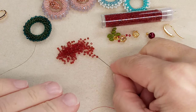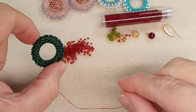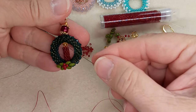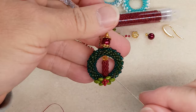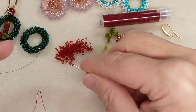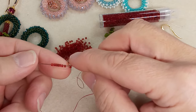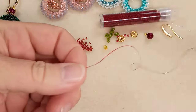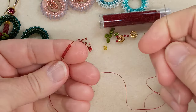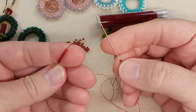I tried six and I tried ten, and for this design and a four-millimeter bicone, eight works perfectly so that you can thread everything on and it sits nicely. This is peyote so we're just going to come back — I'll show it anyway for people who've never done it before. This could be a way to discover peyote.